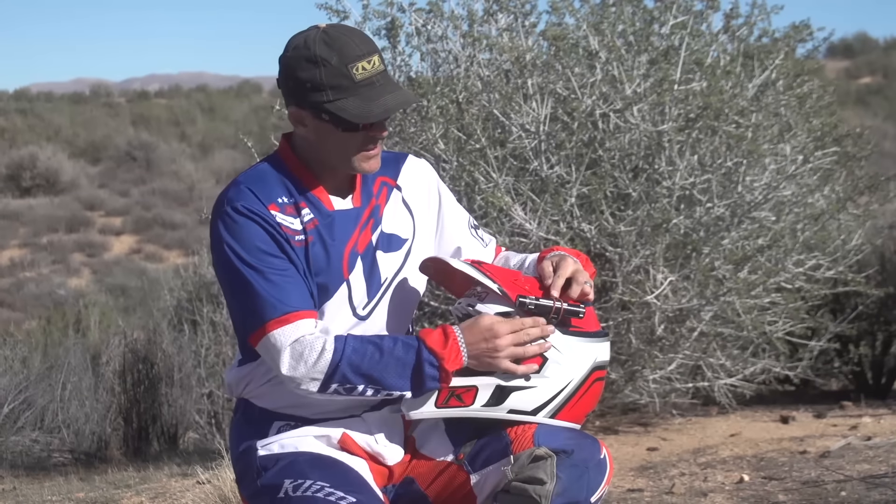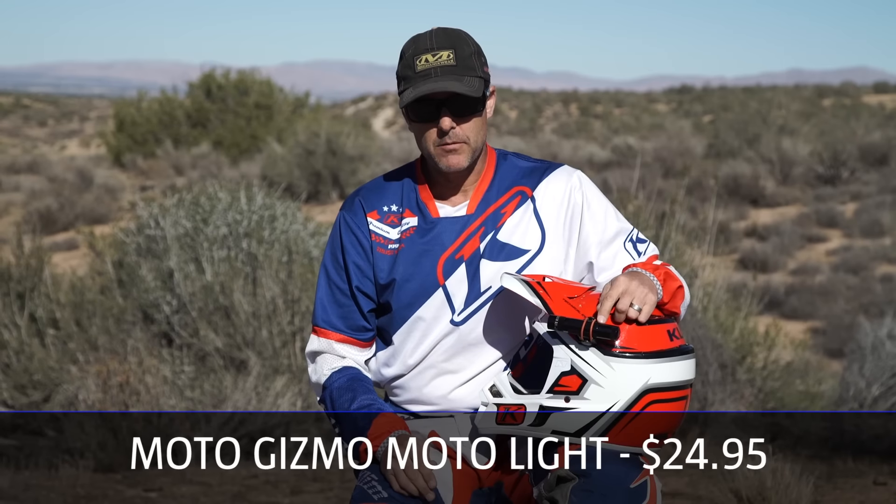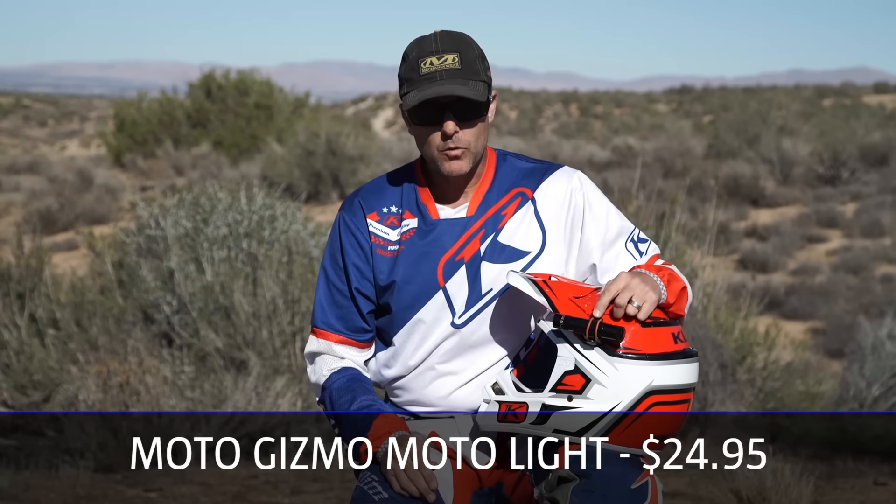I'm Pete Peterson of Dirt Rider Magazine. This is a DR tested on the MotoGizmo MotoLite. It's a bracket that takes any one-inch diameter flashlight and turns it into a temporary helmet light, and it costs $24.95.